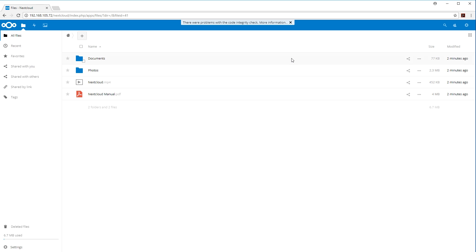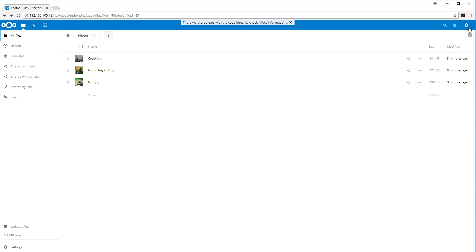NextCloud has its own app ecosystem just like OwnCloud. Uploading and sending files works exactly the same way — if you want to view a photo it loads up identically. Honestly there's not much different between this and OwnCloud. There's a lot of debate about it, but I don't know too much of the politics between the two.